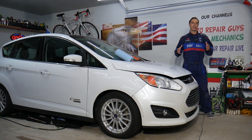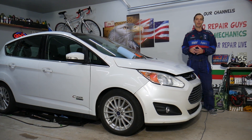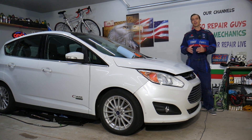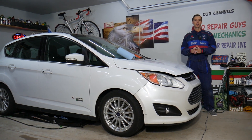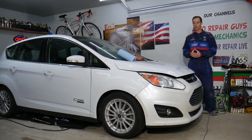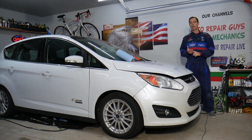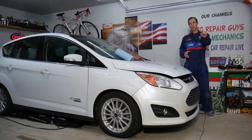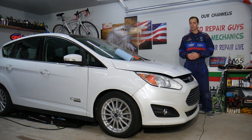Every single car we get here at the garage, we try to make at least two or three hundred free repair videos. We do that simply because our mission at the shop is to save you as much money as we can. All we need in return: please subscribe to the channel and like the video so we can keep making these absolutely free videos. Also, if you want to save money on car parts and tools, check out the link in the description below — that's where we get all our tools and supplies from.